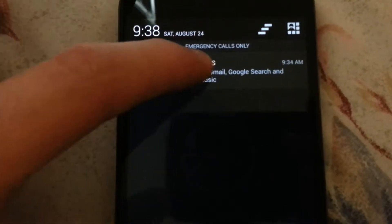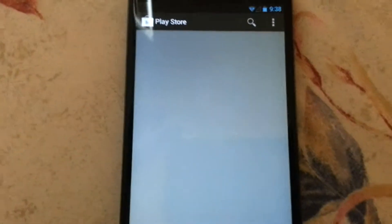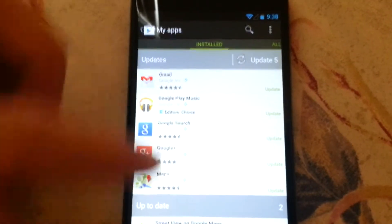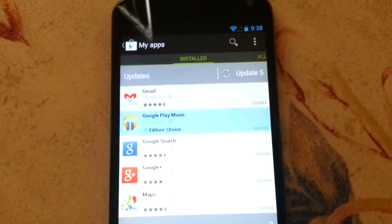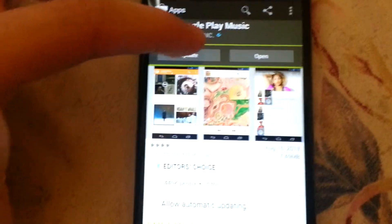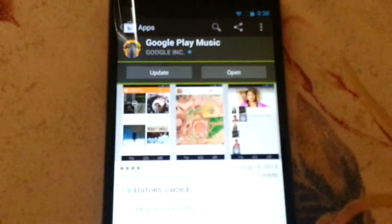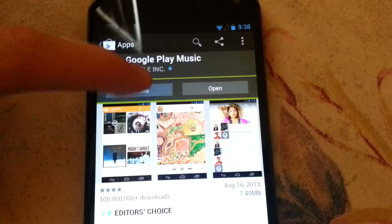Oh, Google Play Music — alright, let's do that. Oh, it comes in the phone — Google Play, damn. What's the update about? Bug fixes, okay.